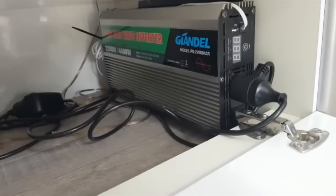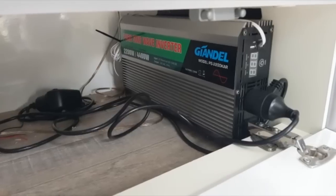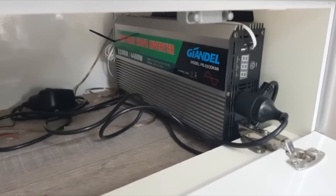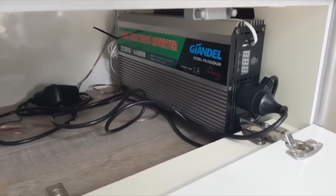I fitted our unit just in the kitchen cabinetry here up on the side. It's 2,200 continuous watts or 4,400 peak. It's been nothing but reliable.